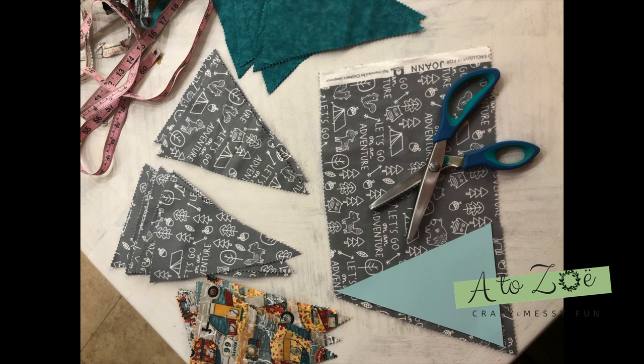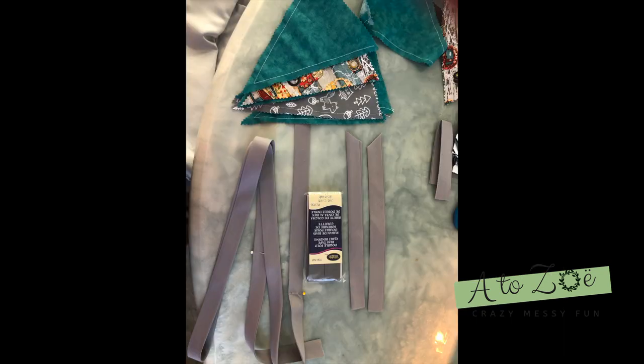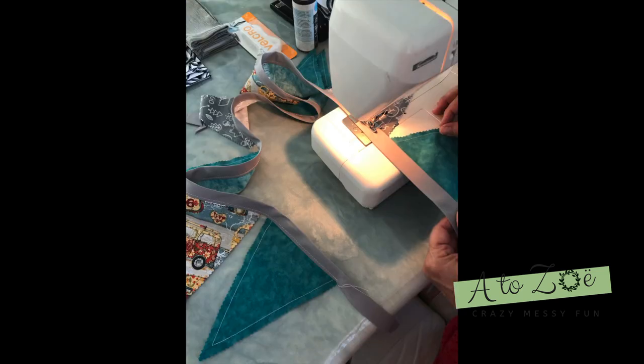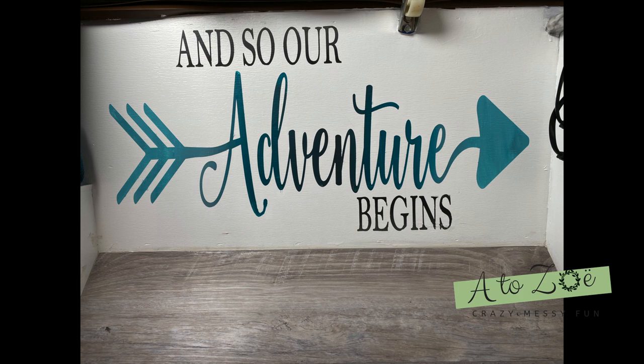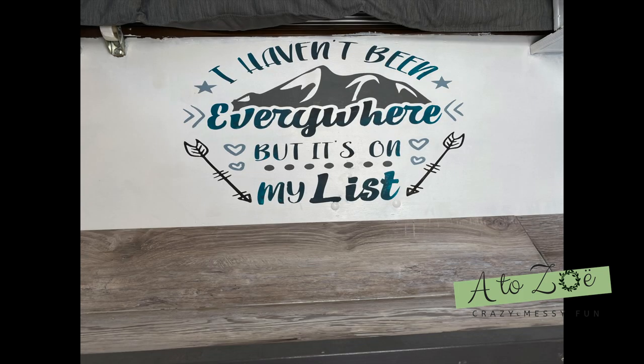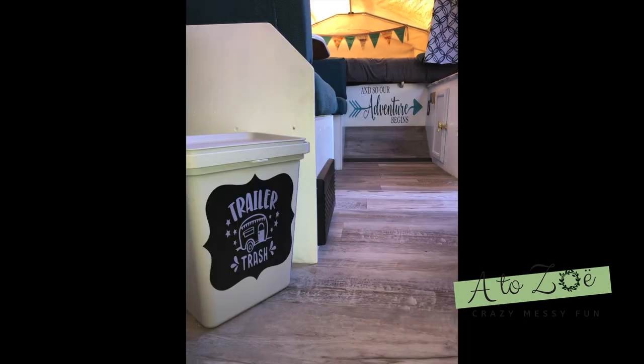Next up was time to decorate. I decided to make a pendant for the back wall of the bedrooms using three different fabrics — cut with pinking shears and sewn together with bias tape, and by 'I' I mean my mom. She was definitely the rock star for the sewing. Then I put my Cricut to work making a stencil for the fridge, and also made stencils for signs below the beds — 'So Our Adventure Begins' by our bed and 'I Haven't Been Everywhere But It's On My List' for the boys' side.